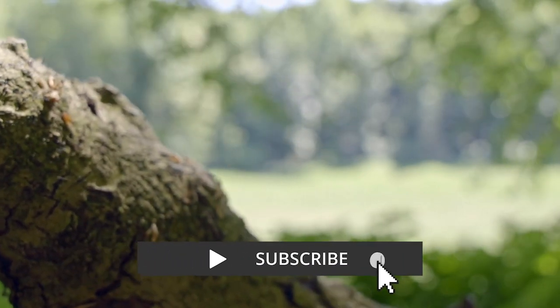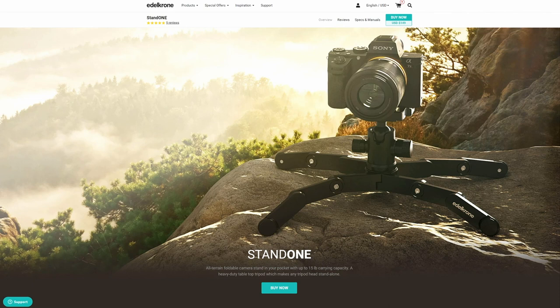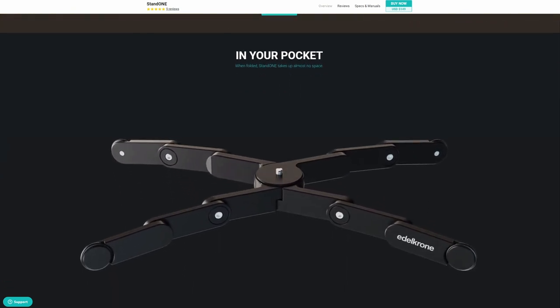My absolute least favorite part about it is that you always need a tripod or some other base to operate the wing. You cannot just put it on the ground like most sliders and operate from there because of the way it is built. Edelkrone offers a kind of camera stand called the Stand One that might be able to solve that problem, but I didn't have a chance to test that yet.